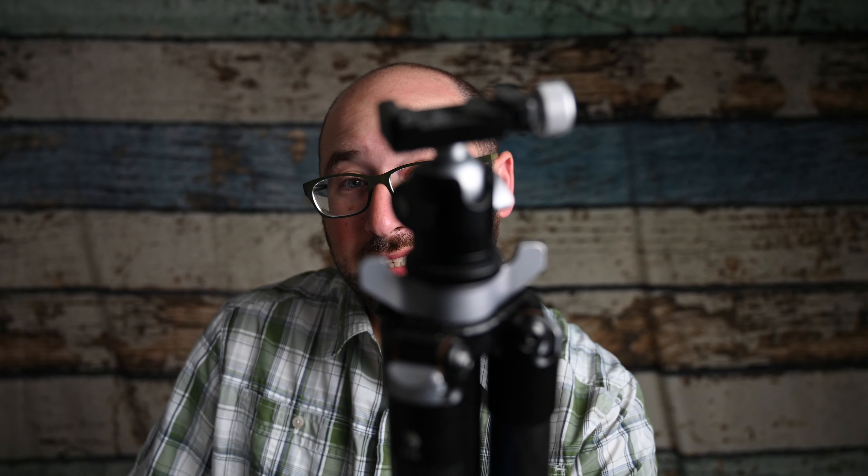This is my travel tripod — it's actually from Really Right Stuff. The reason it's called a travel tripod is because it is light and compact. This is Scott Wienkiewicz, a storyteller with a camera, talking about all the things photographers like you and I are thinking about. In this video, I'm going to talk to you about the Peak Design tripod.